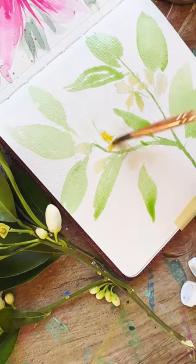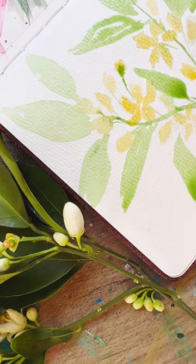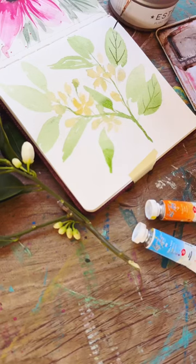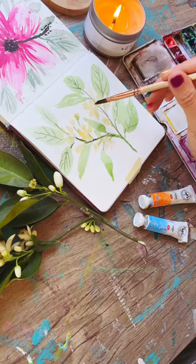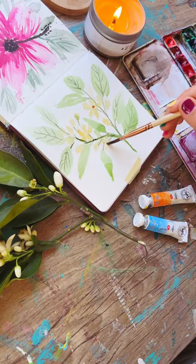Adding in some brighter yellow for our blossoms and our buds, and also connecting them with a liner brush. Finally, some vein details for our leaves, making sure to get those nice details in the center of our flowers.